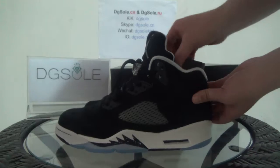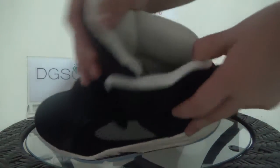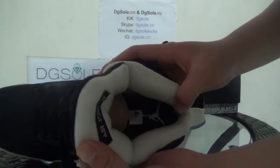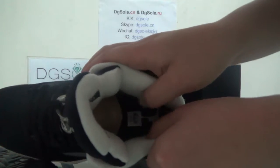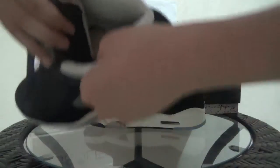Now look at the inside. Here you can find the Air Jordan branding and also the Jumpman logo on the insole. Touch it — it is very soft. Yes, very good quality.